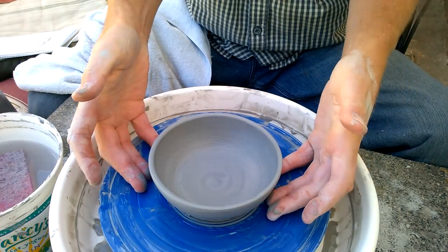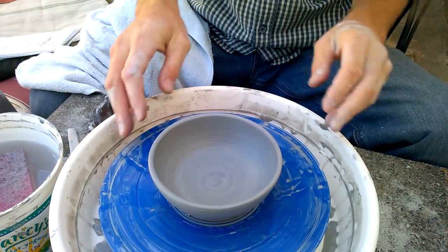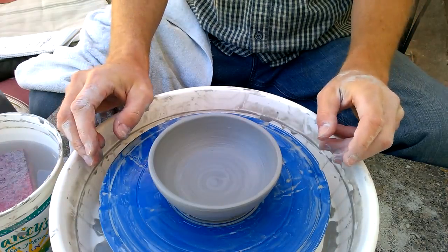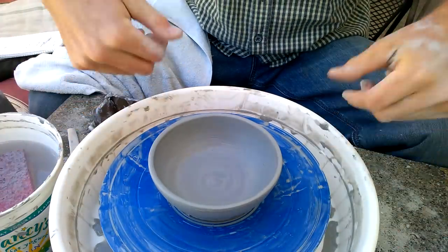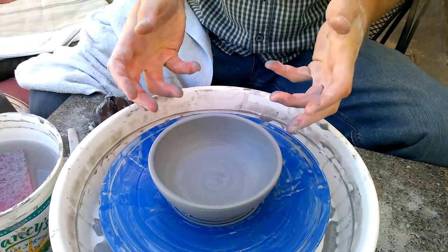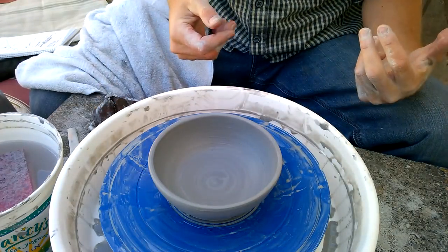With a bowl it's a little more fragile — if you try to lift it up it's going to distort. So leave it there, let it dry a little bit to leather hard, then recut it. Once it's leather hard it's easy to just grab and lift off.